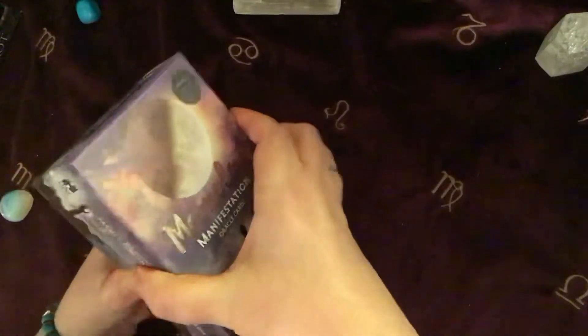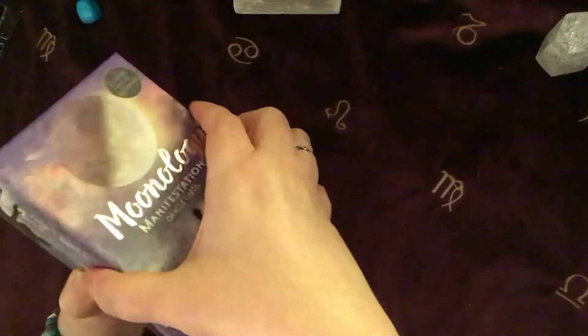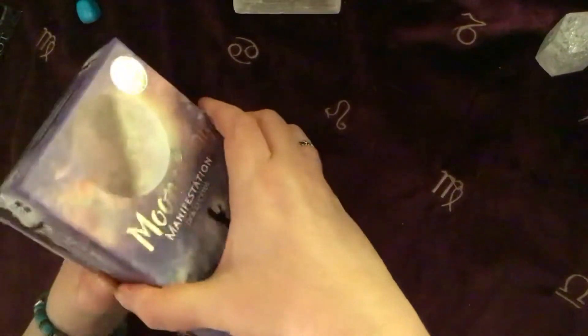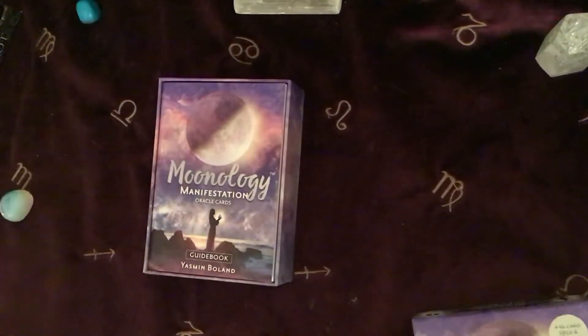If I can get it open — sometimes you just get a bit of air trapped in there and it's really hard to open it up. So let me just give it a good heave. It is really difficult. I'm obviously feeling a little bit weak and feeble today.